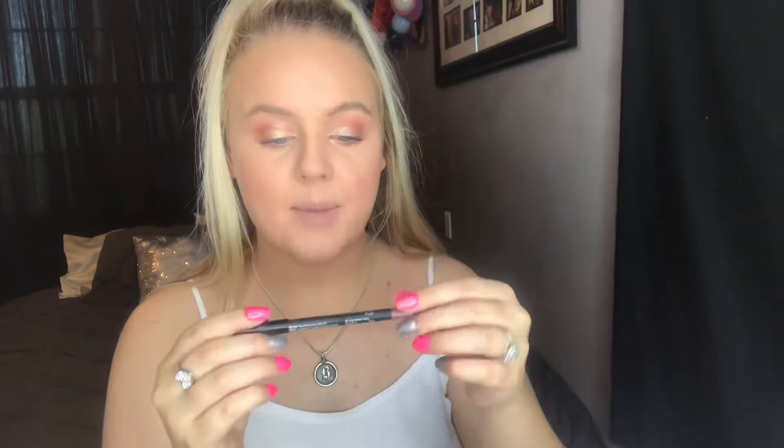I'm going in with this Define brush to smoke out my lower lash line with the same pink. Then I took the pencil liner in Plush from Unique and lined and filled in my lips. Now I'm going in with this liquid lipstick in the shade Cashmere from AOA Studio — it's a matte liquid lipstick — and we're just going to see how this looks. Oh Lord.